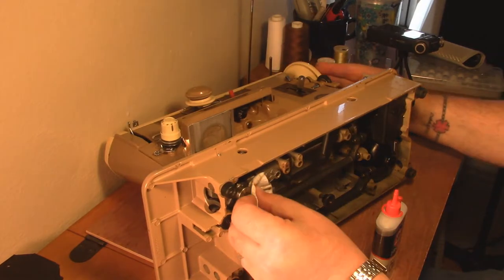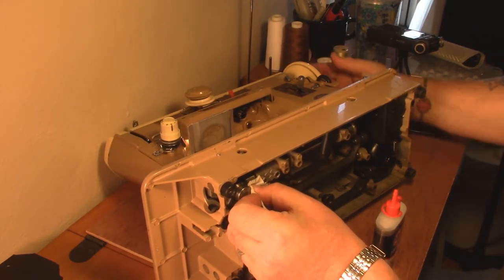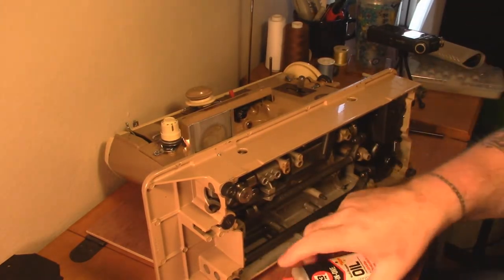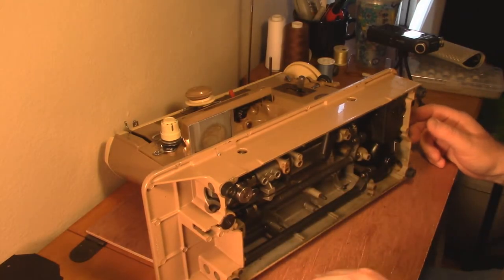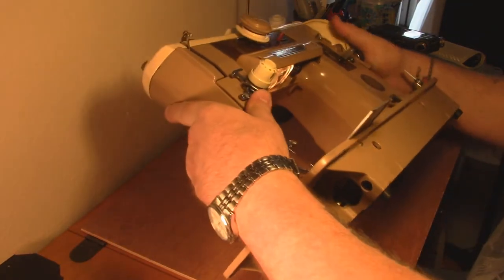I wish you guys could feel what I'm feeling - this thing is so smooth. If you're doing this though, be careful you don't get something caught in the gears. Not only would that be a bad thing for you, it can also make a heck of a mess and ruin your day.